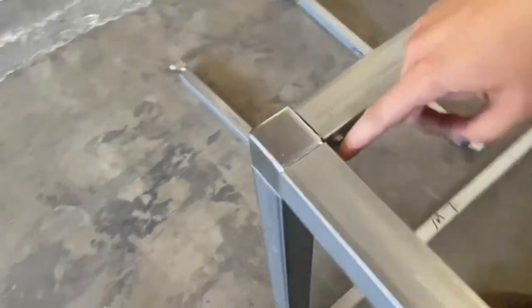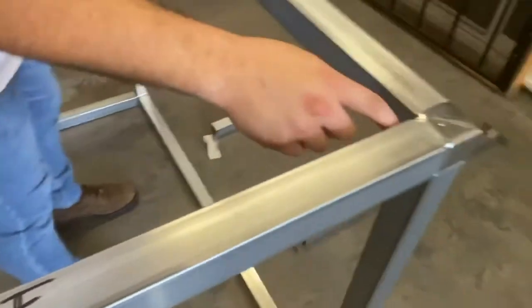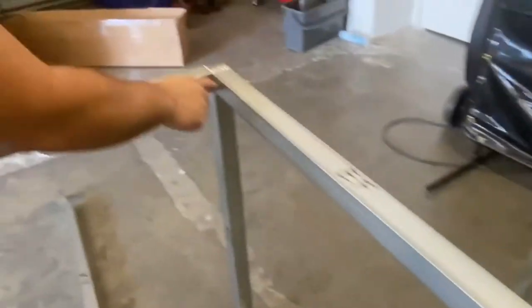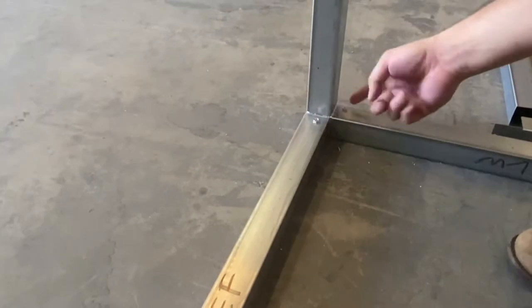You'll just repeat this same technique, screwing in here, here, here, and all the rest of the corners. And don't forget you're going to want to screw in the vertical tubes into the three-way corner couplers here as well. Remember, keep the screws on the insides because the cement board later is going to be nice and flush.